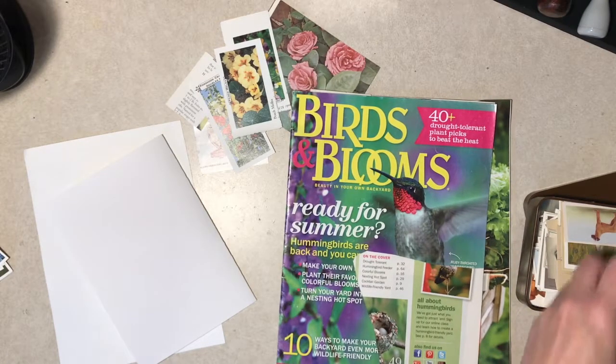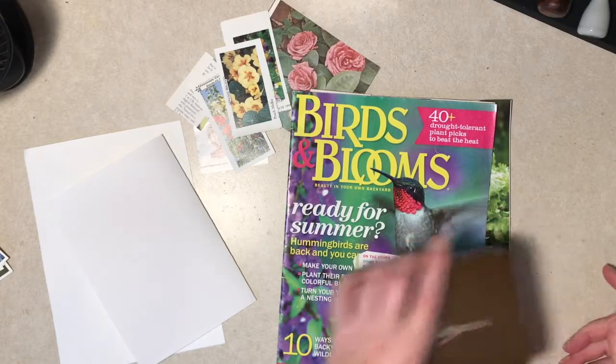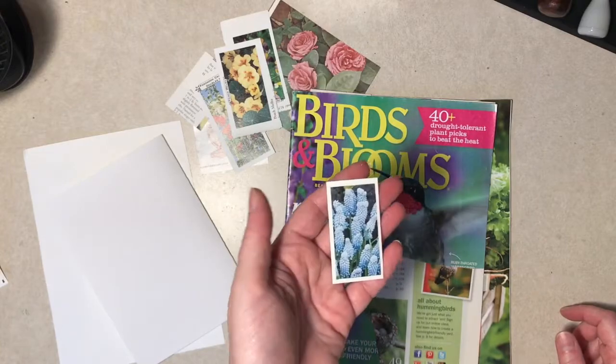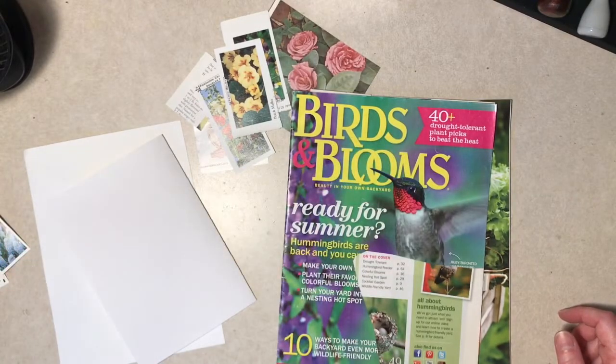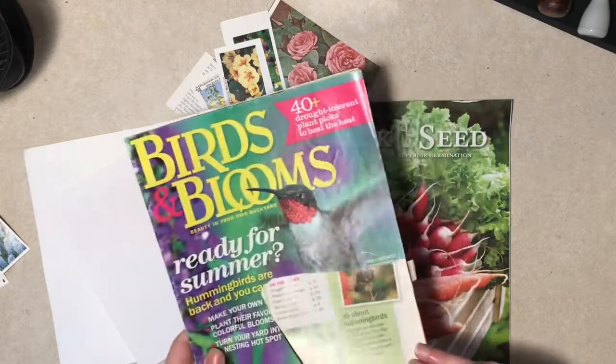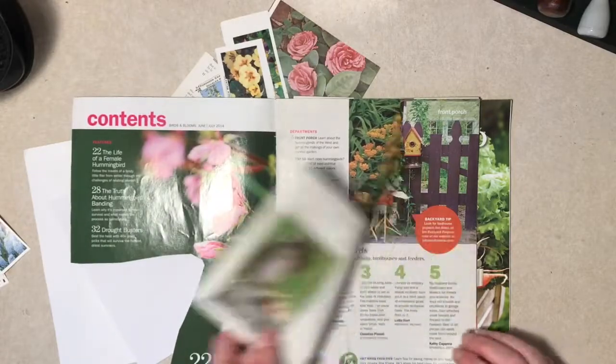So anyway, that's what I'm doing today. And I will say, there isn't a whole lot to really show, because you're not collaging or anything — you're just taking an image. But I thought I'd show them in case nobody had seen them before. They are pretty fun. And then maybe go through this Birds and Blooms magazine to see if I could find anything that I thought would be appropriate.